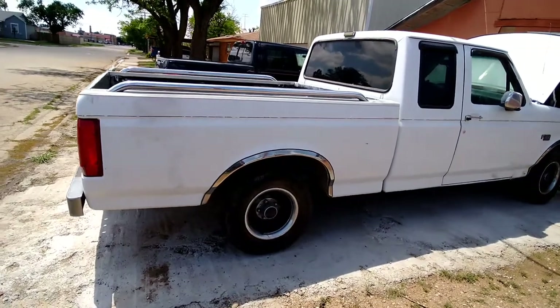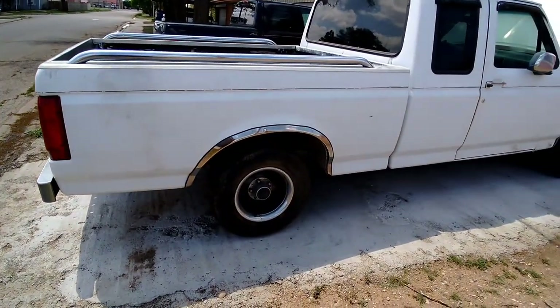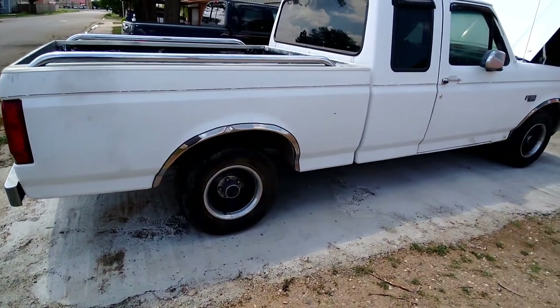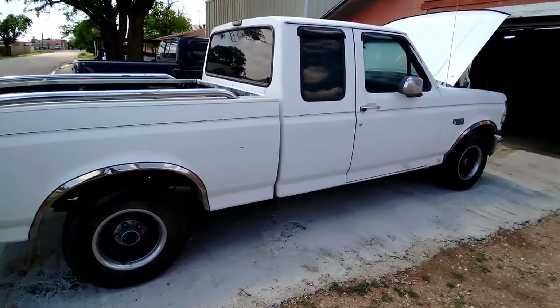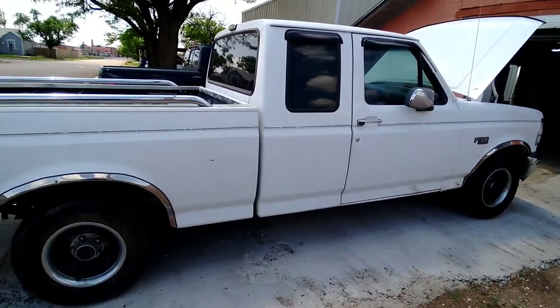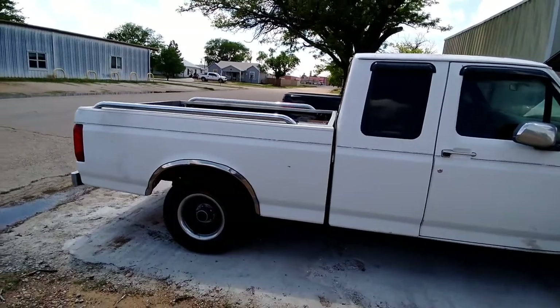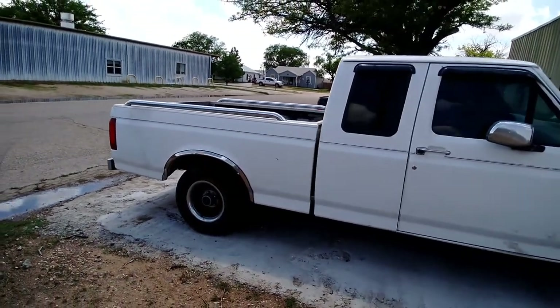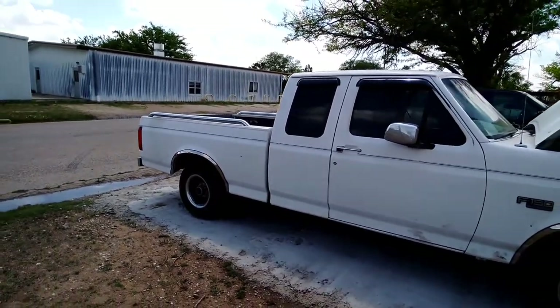Well guys, that's going to do it for this video. I know the truck don't look like much right now, but if I can ever get a few more parts coming in, it's going to be a pretty nice little street truck when I'm done. So until next time guys, we'll catch y'all later.